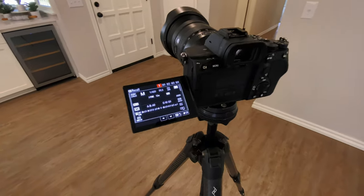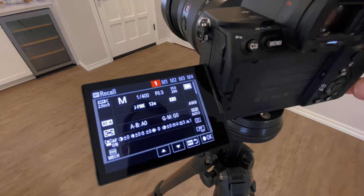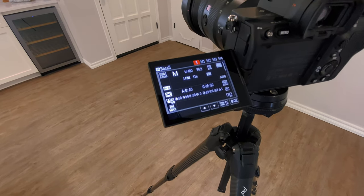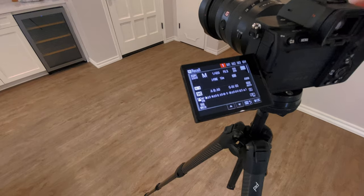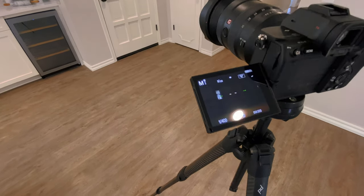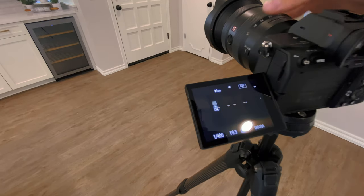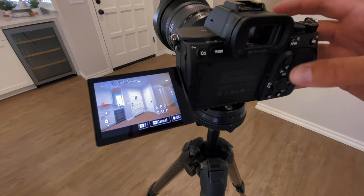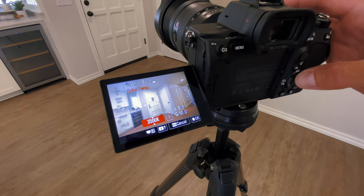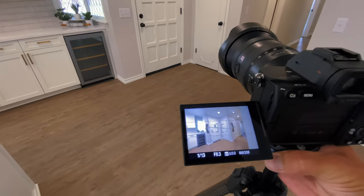I save all of my settings in my camera — I save mine to the number one slot so I can quickly recall my settings, because I'm constantly switching between video and photo. This is my specific real estate photography setup. If you'd like to go through in detail, go to nestedphoto.school and purchase one of the courses where I walk you through step-by-step. I like to use manual color balance throughout my shoots. Make sure we're framed up here.